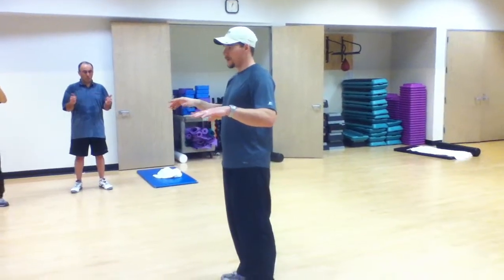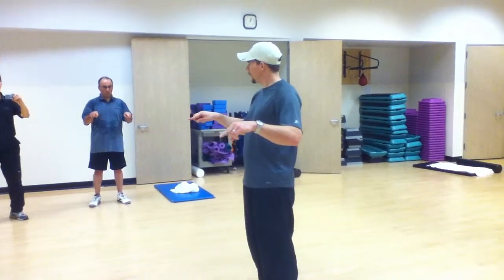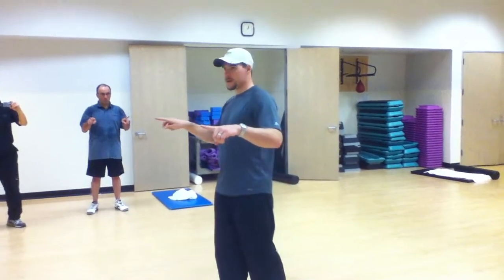From there, from your thumb to your pointer finger. Once again, 12-15, 10-15 reps in one direction.